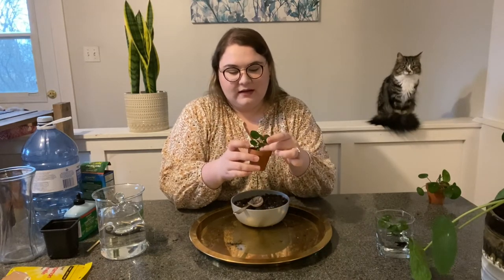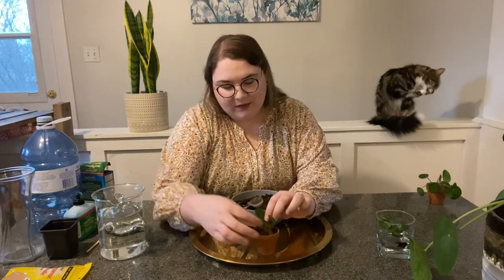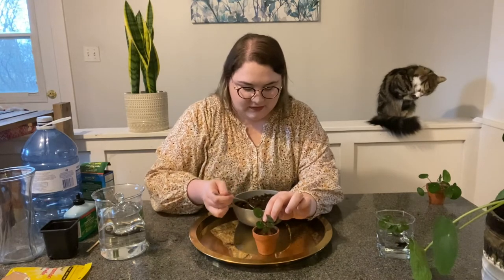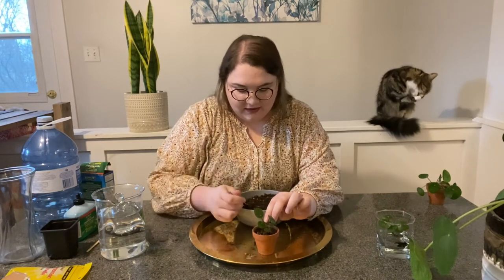So we have our pilea, our planter, and our dirt — what do we do next? We're going to add a tiny spoonful of dirt to the bottom of the planter first. Adding a bit of dirt to the bottom gives the roots a platform to sit on when you first put the plant in. Then drop your pilea into the middle of the planter so it sits evenly and centered. Balance it in the middle and use your spoon to fill in the dirt. I find this very therapeutic, especially in the summer when I can sit on my deck and replant them.